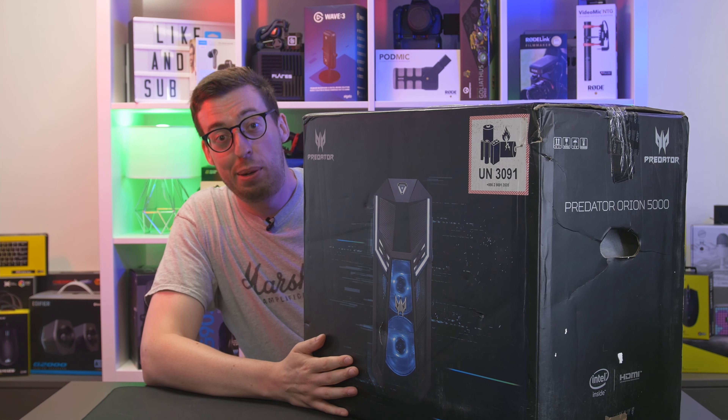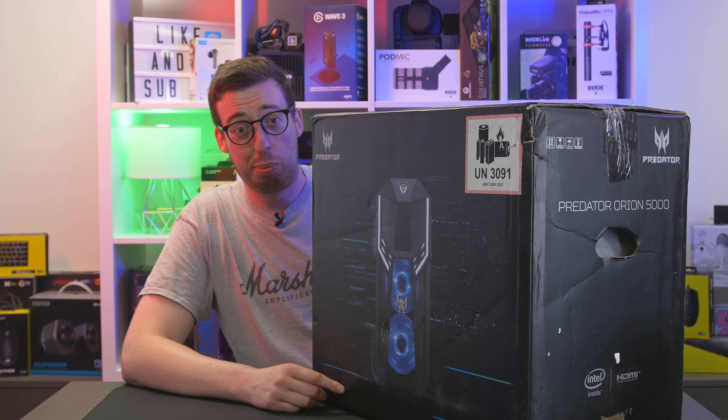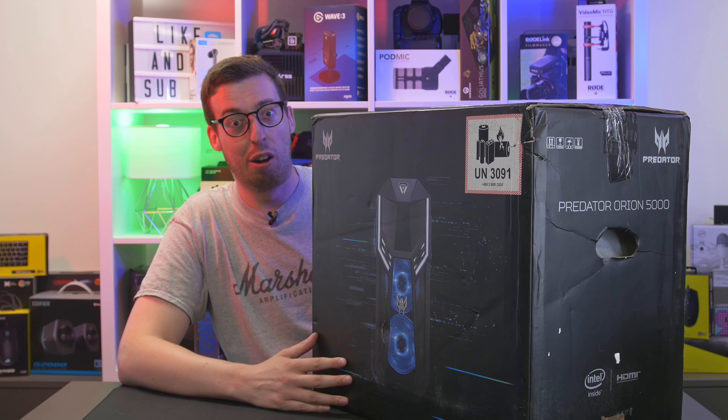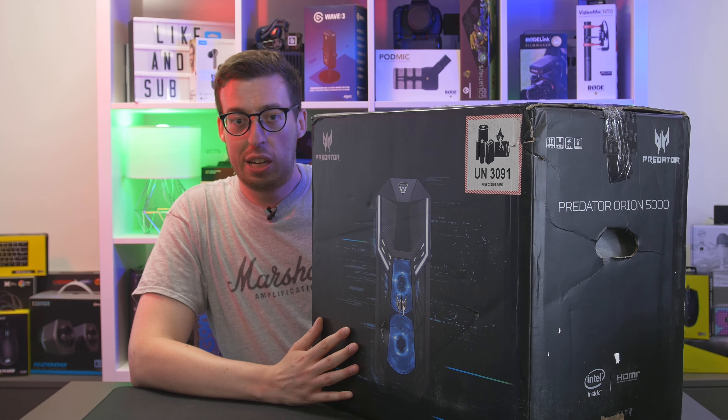Hello there. Welcome back to another video. I haven't done a 'hello there' intro for like two years. Today we are doing an unboxing of this big boy. This is the Orion 5000 from Acer. It's their pre-built gaming system, and I think this is quite a good solution at the moment because of the current GPU climate where people are selling graphics cards for stupid prices on eBay. Buying a pre-built is probably one of the best ways to get one at RRP right now.